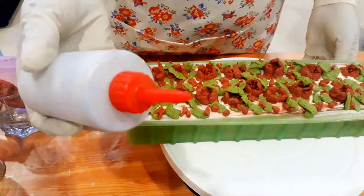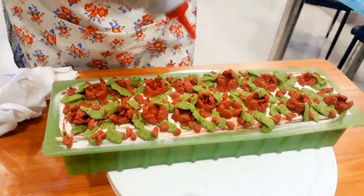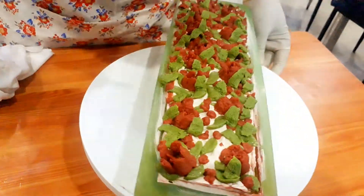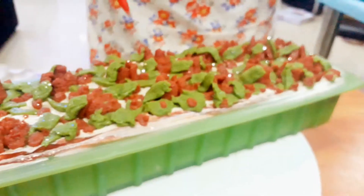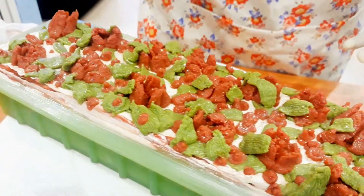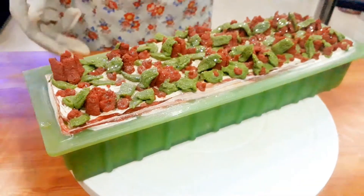Now I am adding glitters to it. They are skin-safe cosmetic glitters, so there are no issues. We can decorate our soap with them.